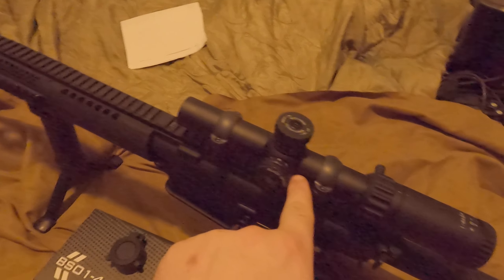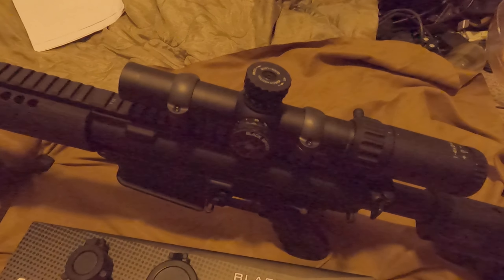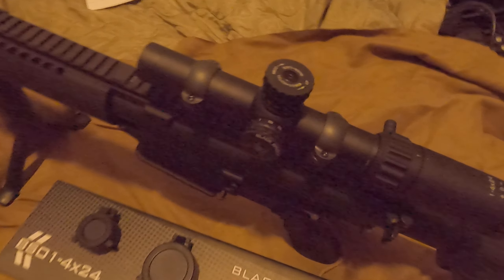You have a little dot right here that is telling you which brightness setting you're on. It has the brightness settings and night vision settings on the side right there.